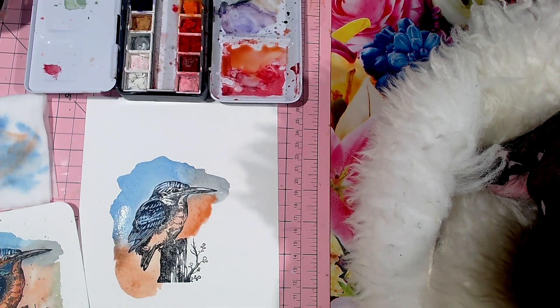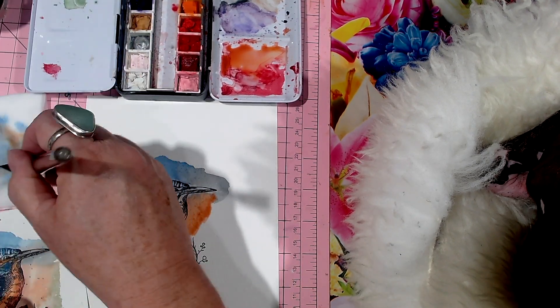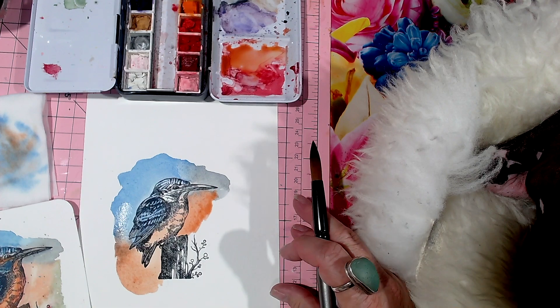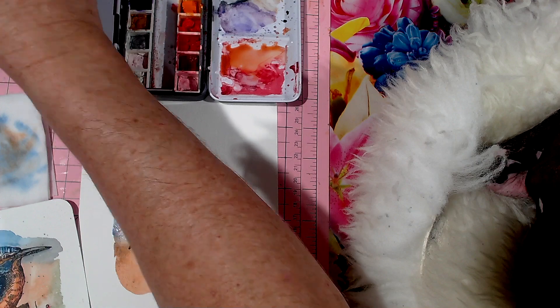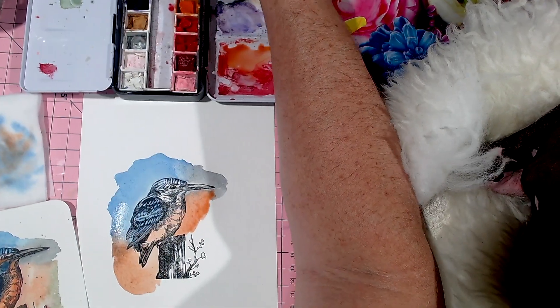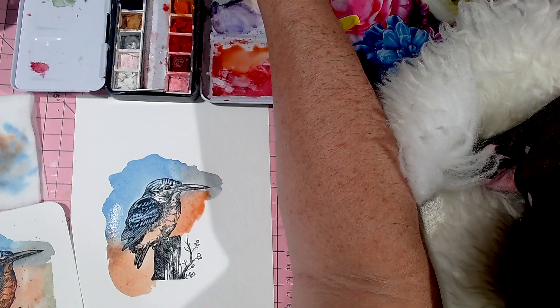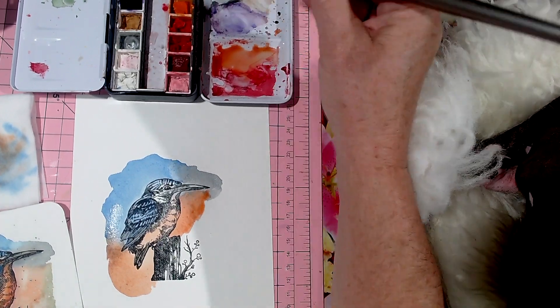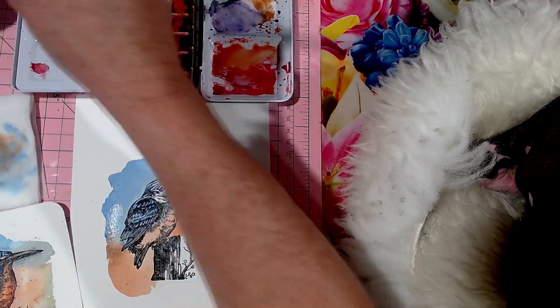I'll bring a bit of that blue down like that. My next color I want to put on here is a deeper brown for the stump.